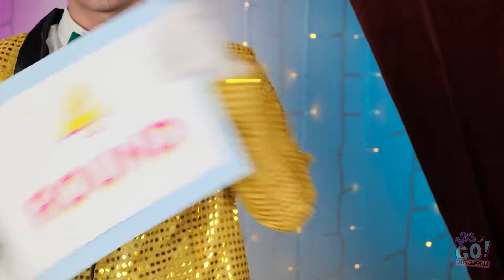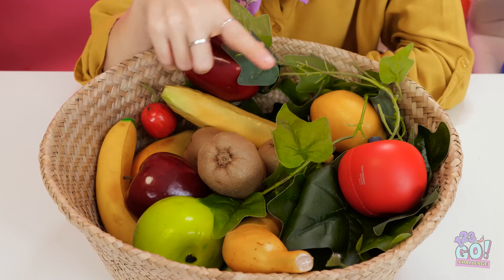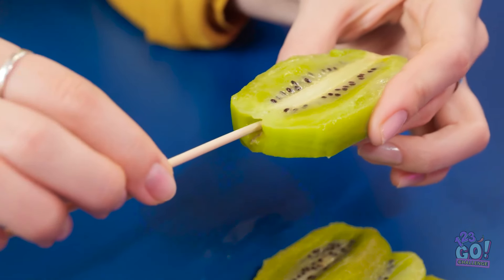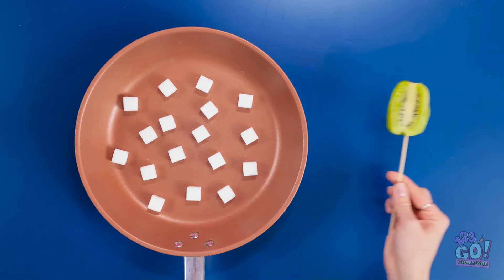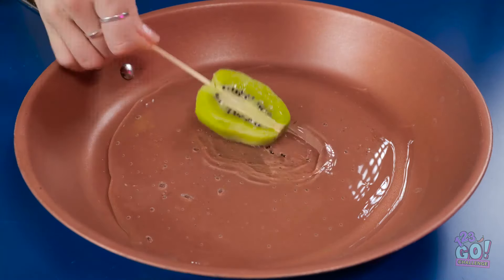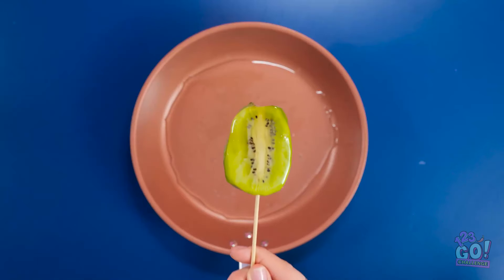Let's do this one more time — it's round four! I've got a basket of fresh fruit. You can't go wrong with a kiwi! I'll give it a polish. I'll start by peeling the kiwi, cut it into slices, then place the slices on a wooden skewer through the center. I've placed sugar cubes in a pan, let the sugar melt, then dip the kiwi into it and flip it to coat the other side. Delicious candied fruit!